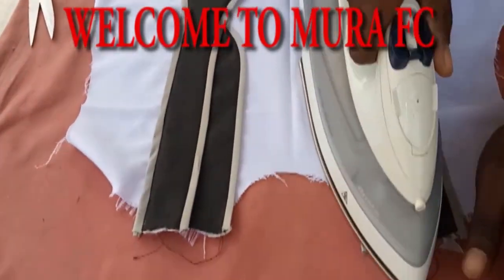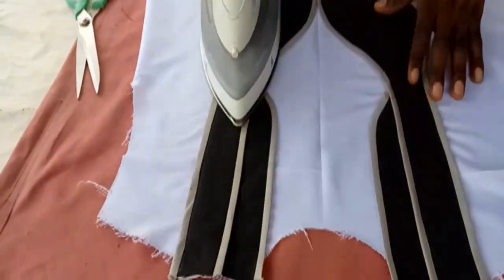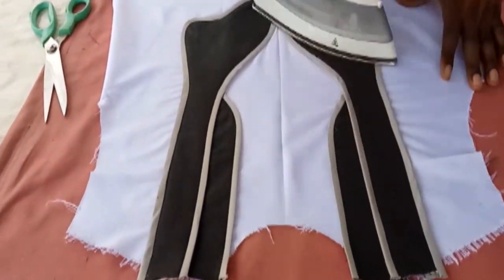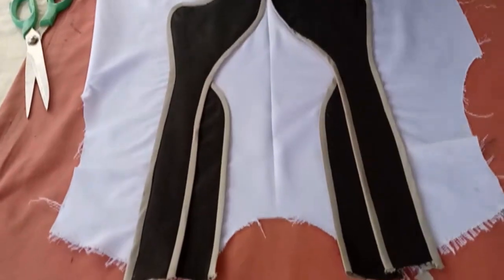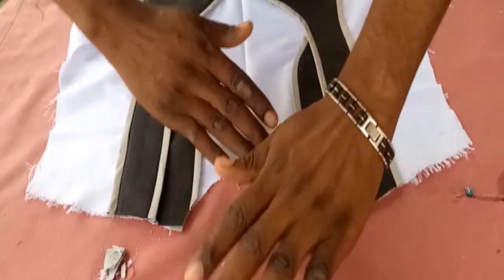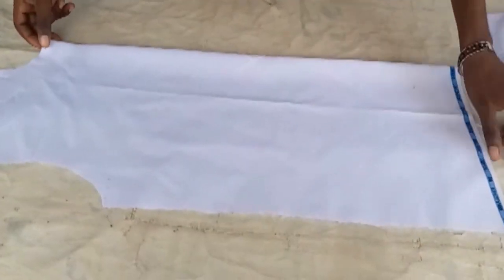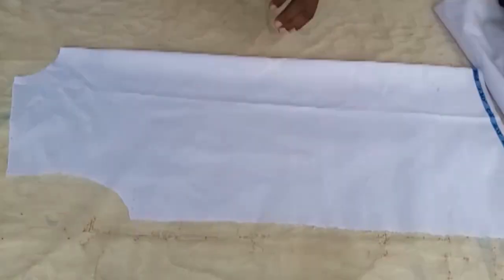Welcome to Mora IFC. Look at this beautiful style — I'm going to break it down in the simplest, easiest, and fastest way: how to draft it, how to sew it, all the tips and tricks you really need to achieve this beautiful style.